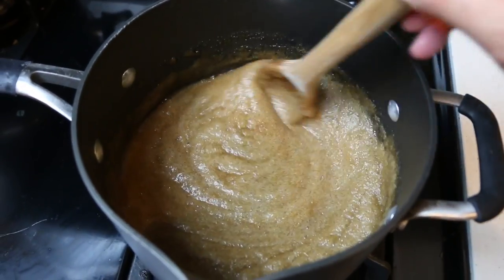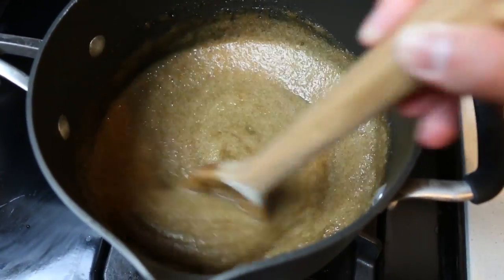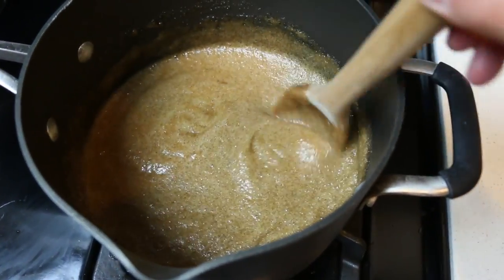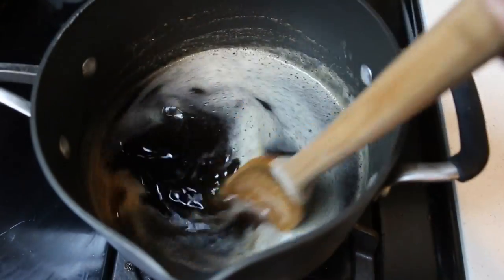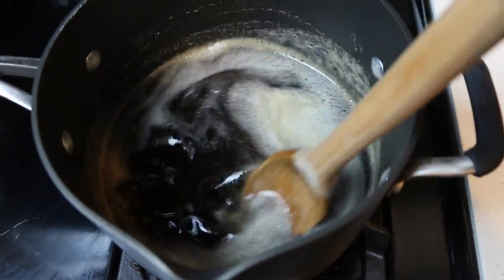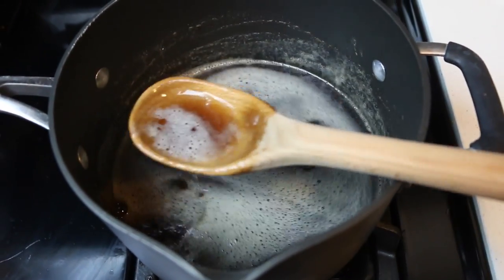Going back to our pot — we had left it right after we turned the stove on to low heat, and it's been sitting like this for about 5 minutes. Make sure you give it a stir every once in a while, and we're gonna have to keep heating it for another 5 minutes. So let's fast forward. After 10 minutes, here's how your liquid should look.